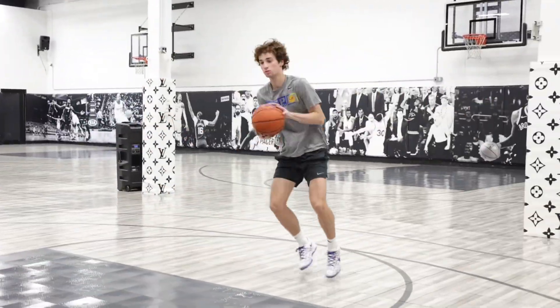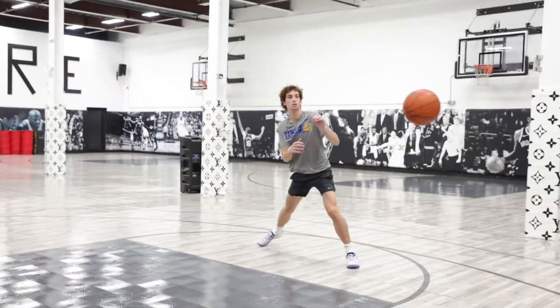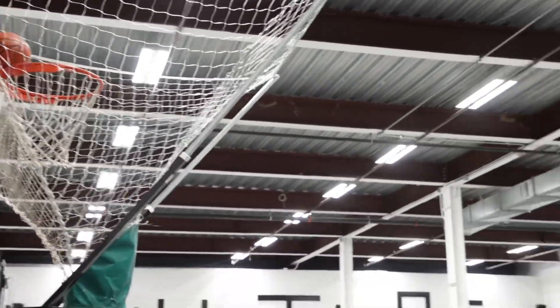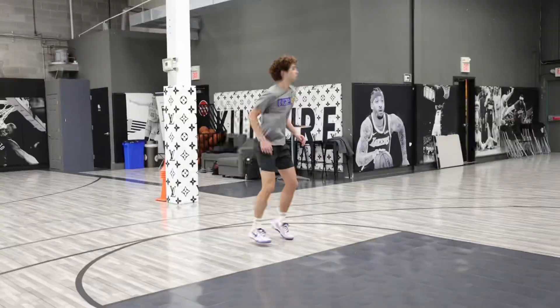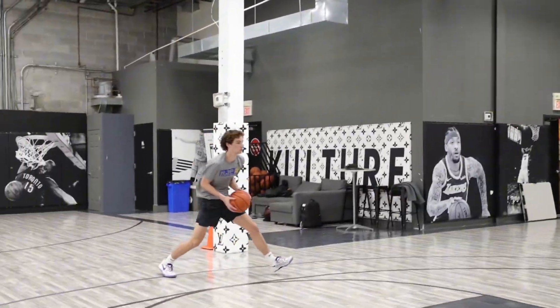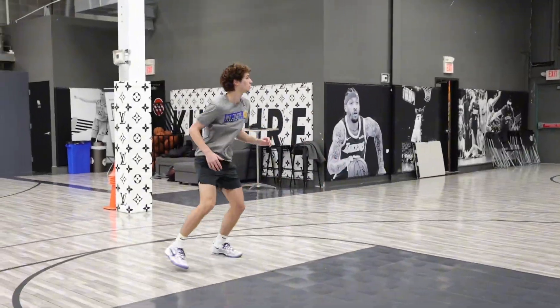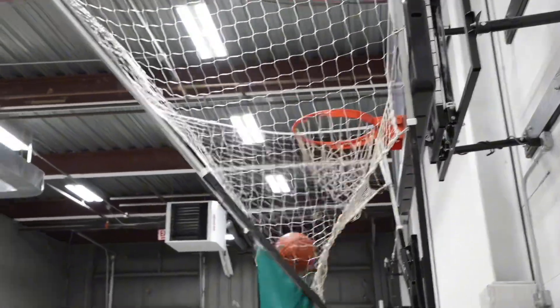Two. Rip. Good. Three. Come on. Last one. Good. Three. Rip. Four. Good. Knock it down. Five. Game time.